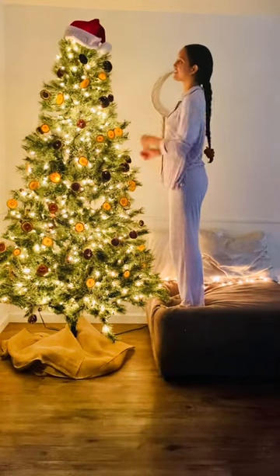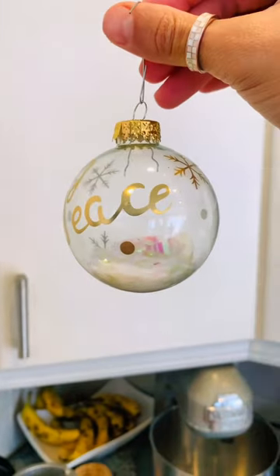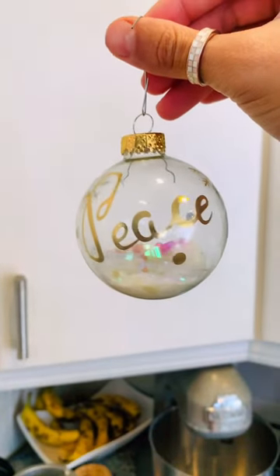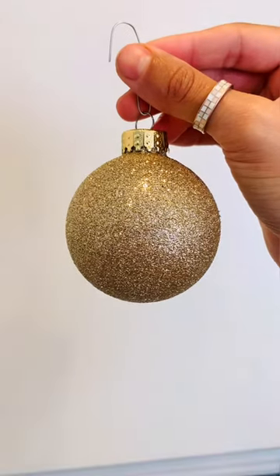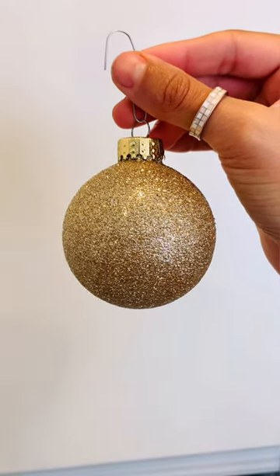Seeing how eco-friendly your ornaments are from least to greatest. Starting off with the least, we have glass ornaments. Although they are reusable, you're more likely to break them because they're made from glass. And next we have plastic, which are reusable, but they're made from plastic, which isn't the most eco-friendly.